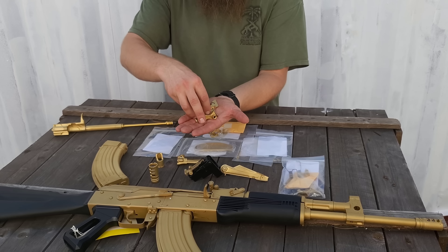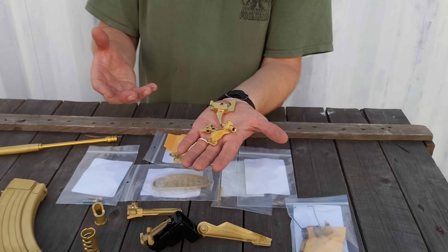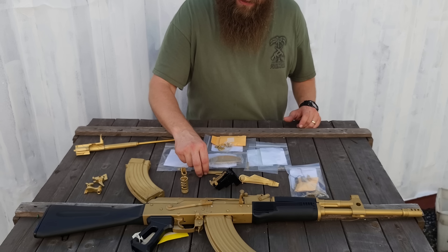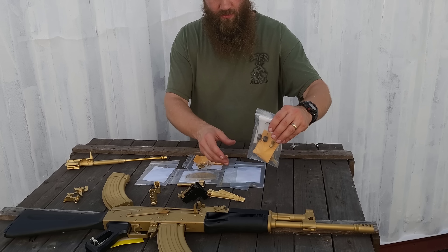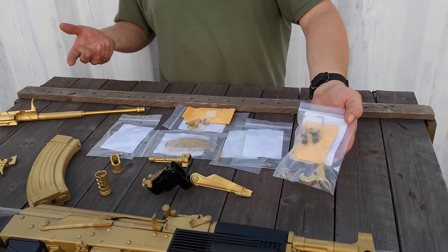We did a couple of ALG triggers — they look awesome in gold, these came out really good. A lot of what we learned in this process is so much of this is dependent upon the base metal and the base metal finishes as well. We did the ALG trigger, we did some RAK1 triggers from Sentry, and really the same thing came out about the same as the ALG trigger did.